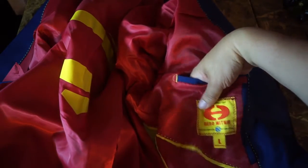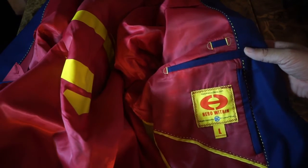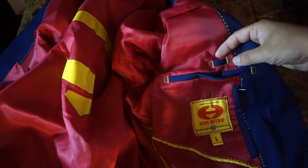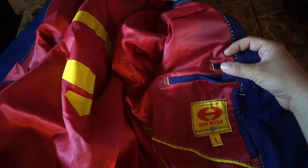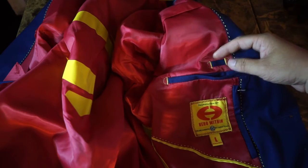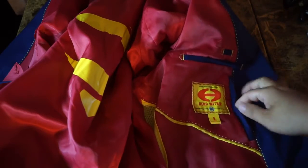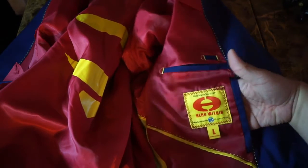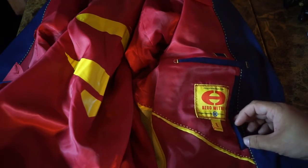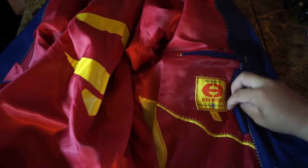We've got another pocket here, along with the Heroes Within logo, and it says large here. You also get a pen pocket, which is pretty deep — so I recommend that if you're going to put a pen in it, you have a cap with a little hook. There's also a zipper pocket; it's not too big, but you can probably put your extra buttons in there. A lot of these suits come with extra buttons in case you need to make quick adjustments or if you lose a button.